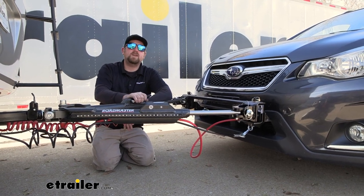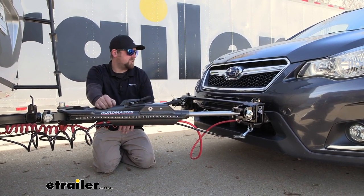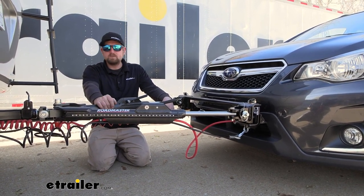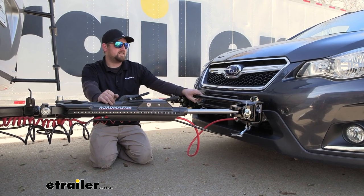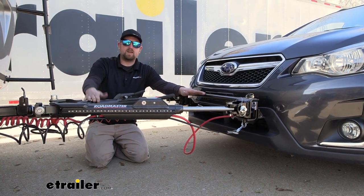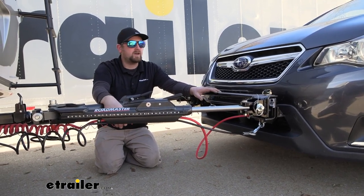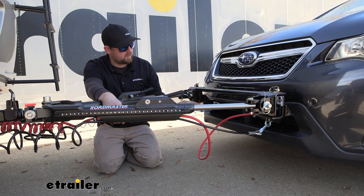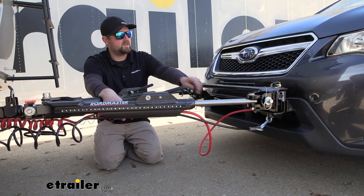This is what your setup can look like whenever you are flat towing your Subaru behind your motorhome. I think it's a really nice setup — clean, organized and pretty easy to work with, which is definitely important. On this particular vehicle, I kind of like the crossbar because it raises the attachment point up a little bit higher, which is really going to help make things nice and level with the motorhome and allow your tow bar to be level without using a high-low adapter. It also makes everything else pretty easy to get to — safety chains are in the open, the braking system breakaway switch is open and easy to get to, and the same thing with our wiring.